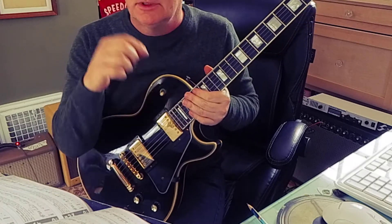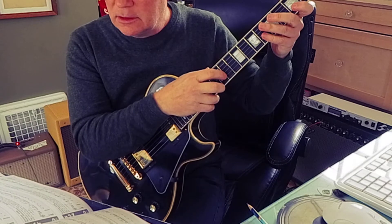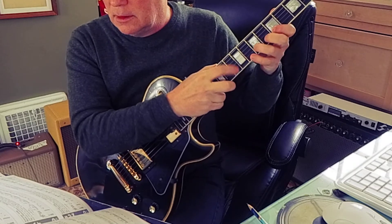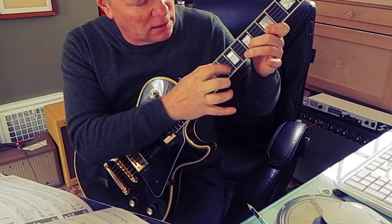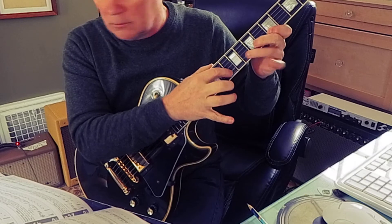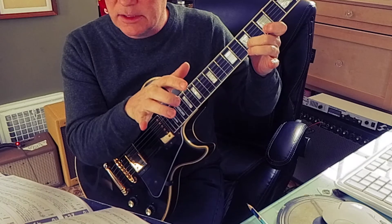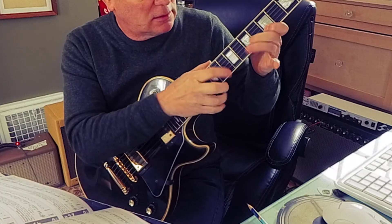Number 195 is tapping with the picking hand. It's a 10-5-7, 10-5-8. So you tap at 10, pull off to 5, hammer on to 7, tap at 10, pull off to 5, hammer on to 8 — alternate.